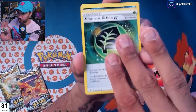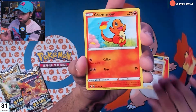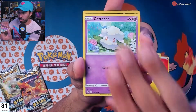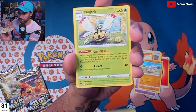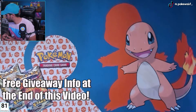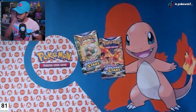Did I get some kind of broken box over here? Mighty Yena, Charmander — that's so cute. Cottony, Mudsbrae — imagine we get some sort of rainbow rare right here, come on. Oh okay, nada. Gift Tree reverse holo, okay, all good — I'll take it.